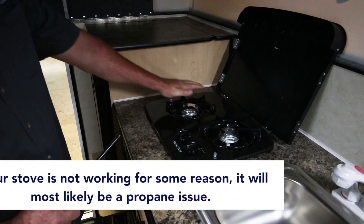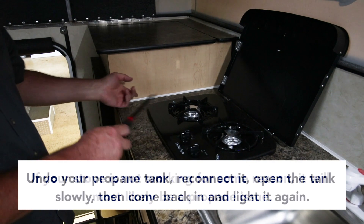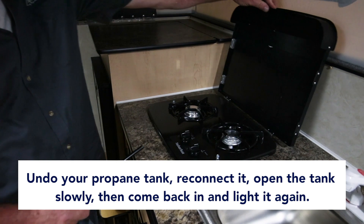If your stove is not working for some reason, it's usually going to be a propane issue. You would want to undo your propane tank, reconnect it, open the tank slowly, and then come back in and light it again.